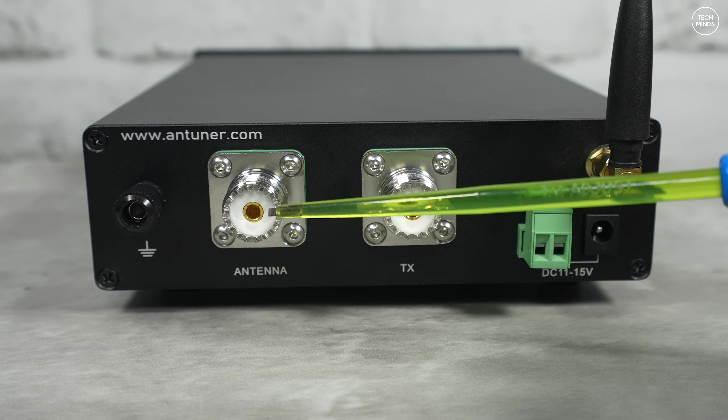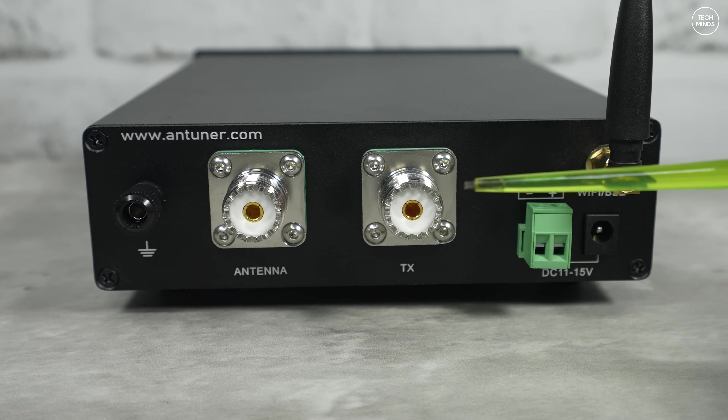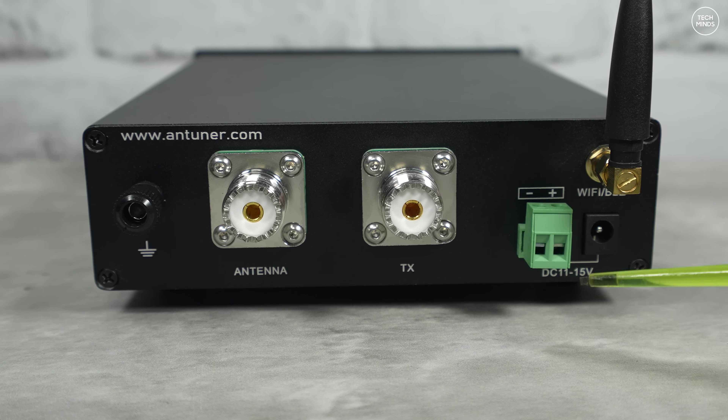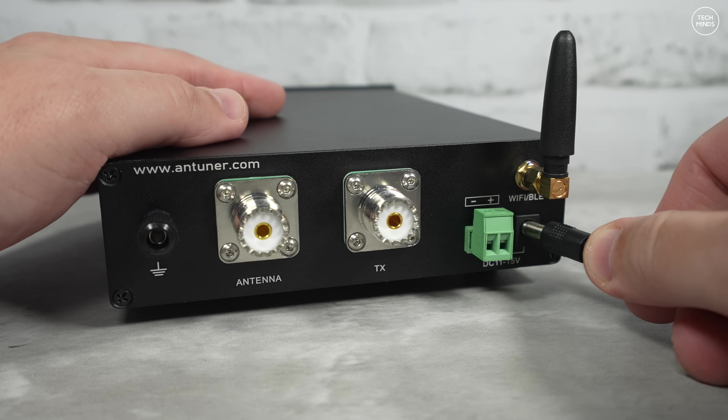One SO-239 socket connects to your antenna and the other connects to your transceiver or amplifier. The ATL1000 requires between 11 to 15 volts DC to operate, supplied via either the green connector block or the included barrel connector wire connected to a battery or power supply. The small antenna here is for Wi-Fi control.